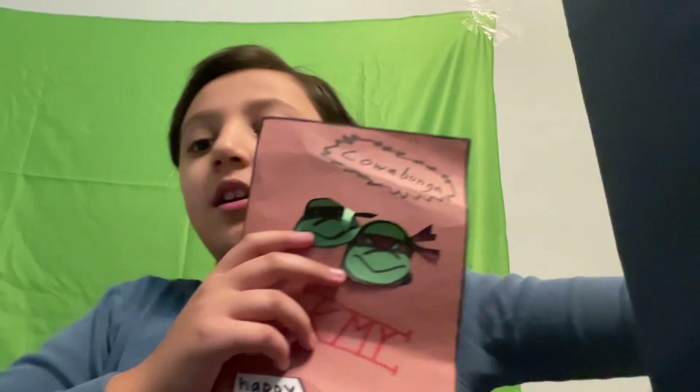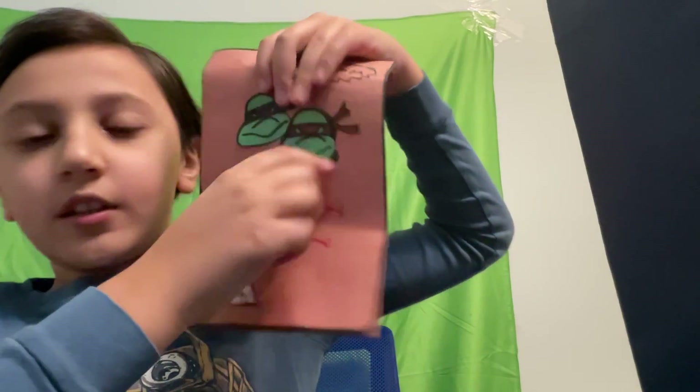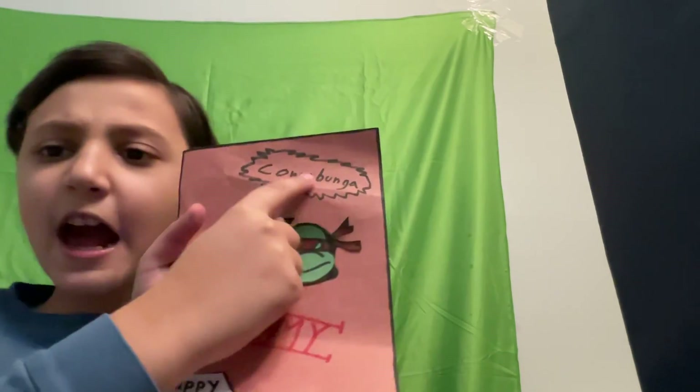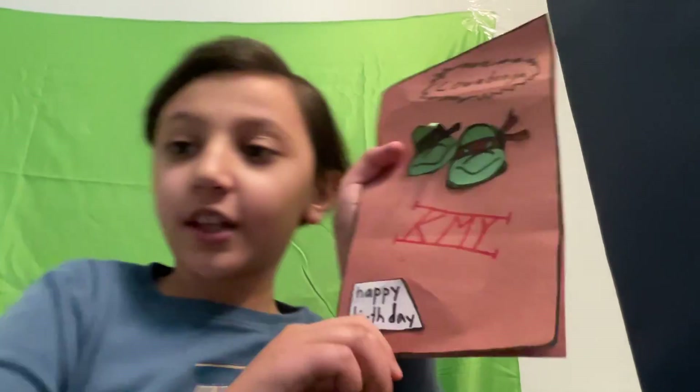Anyways, there is something else in this box bag. Let's see what it is. It's a card! It has both of my favorite turtles — Donatello and Raph. Kind of looks like Leonardo but it's Donatello. It says 'Cowabunga K-My.' Today's my birthday — January 26 is my birthday!